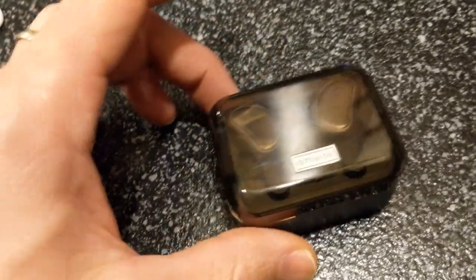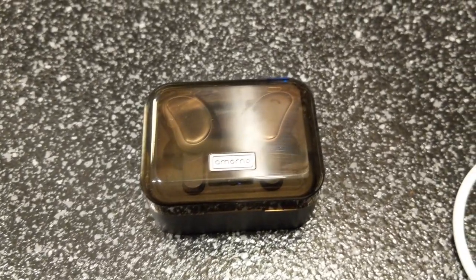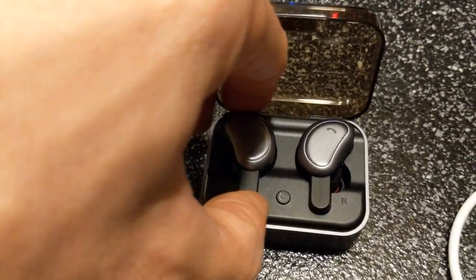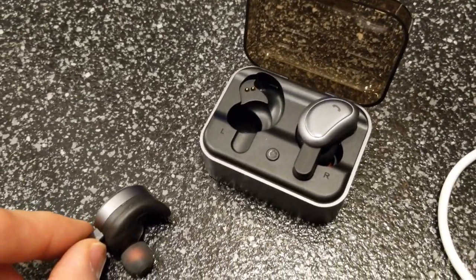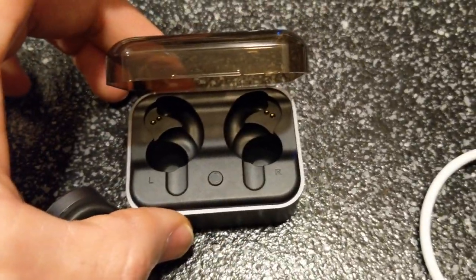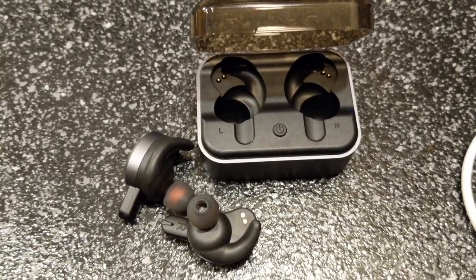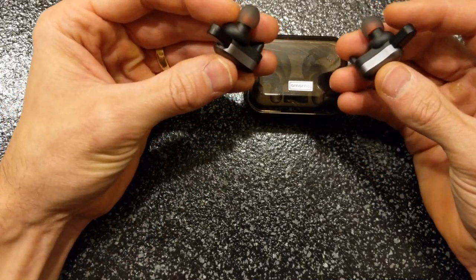The light went off — we are fully charged! Let's set this thing up. I'm pretty excited to try them out. I'm going to pop them out of the box and do a video on that. I have the right earbud in the right hand and the left in the left, and we're going to long press the power button for five seconds.